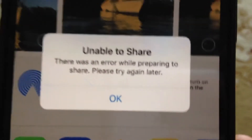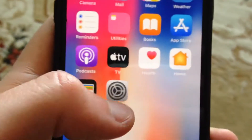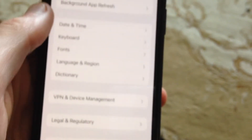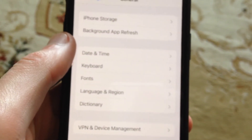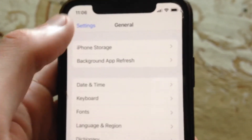So first thing, just try to restart your phone. Go to the Settings, in the Settings you need to find General, in the General just scroll down, just tap on Shutdown, slide to power off, wait a second and just power the phone on again. So just simply restart your phone. And if it doesn't help, if you still have the error,